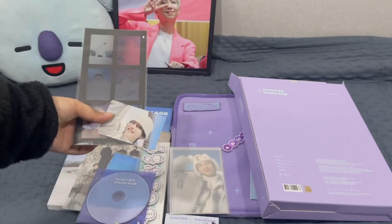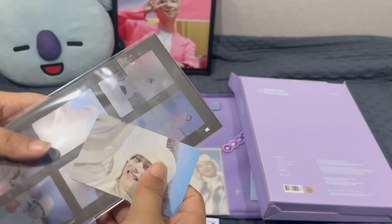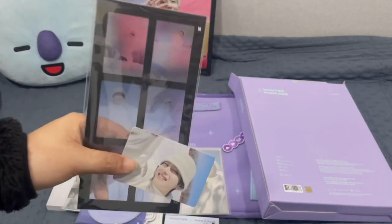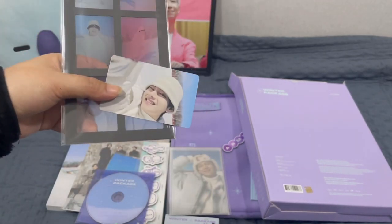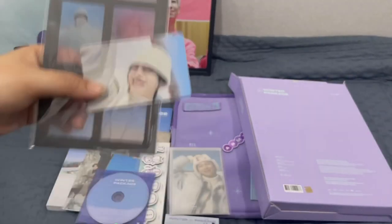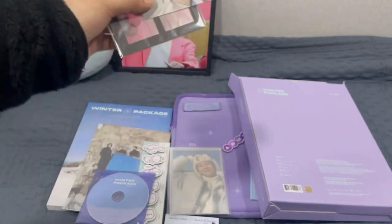There is a lot in this winter package, and the color is all purple — I love it because purple is my favorite color. So yeah, I think that's all from me, from Fazzy Unboxing. I hope you guys like this video and subscribe if you want to know more, because I bought more BTS stuff and I'm going to unbox it once it arrives. Thank you guys for watching. See you again next time. Bye!